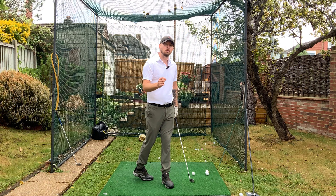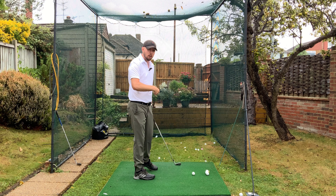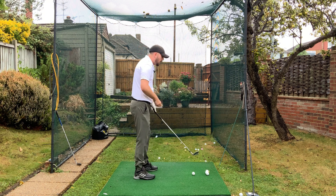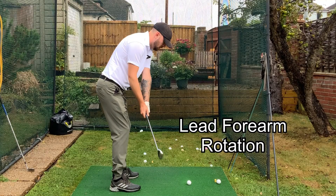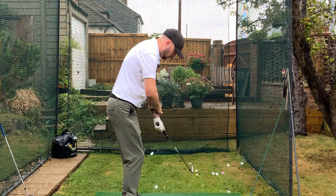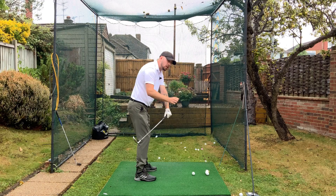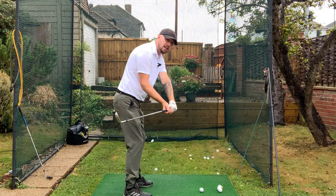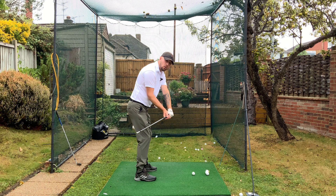I will see quite often that players who have that open club face will still open it even with this neutral grip. Why they would do that is because they have too much forearm rotation of the left forearm in the takeaway — where their left forearm rotates so you can see the glove logo pointing more up to the sky, the club head whipping on the inside, and the club face opening. So we need to train this good movement also.